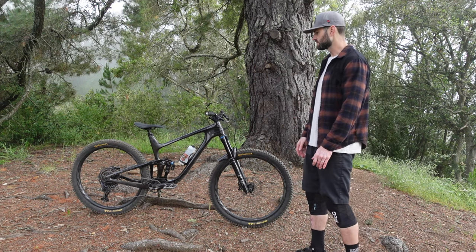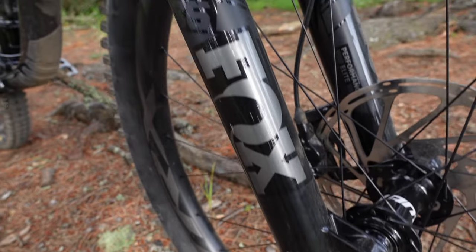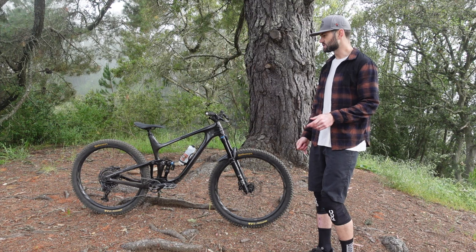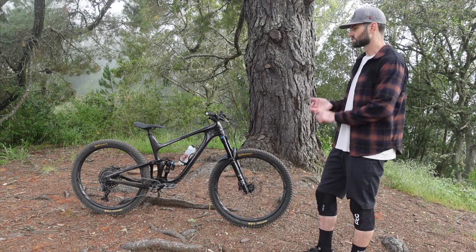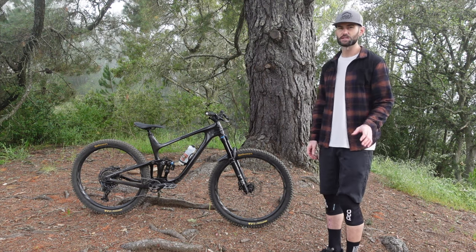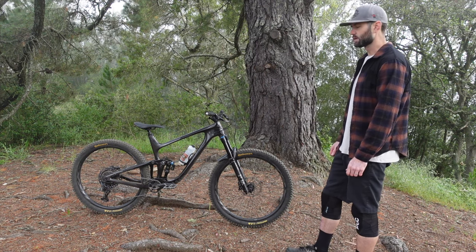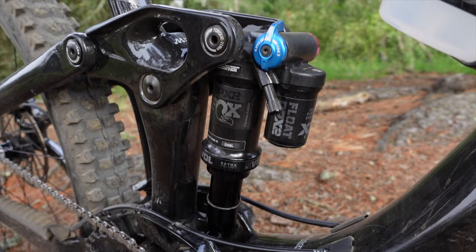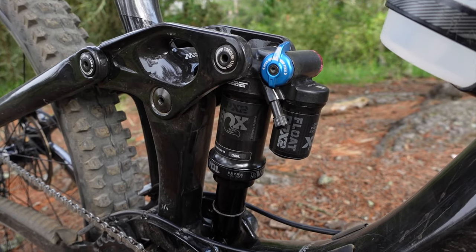What I really like about this build is that it comes with Performance Elite suspension, and that's something that a lot of people probably aren't going to change on this bike. But they will change things like the cockpit, the drivetrain, the tires, stuff like that. So it definitely saves the customer money. This bike is a 135-150 trail bike and it slots that category with the DPX2 as well as the 36 up front.